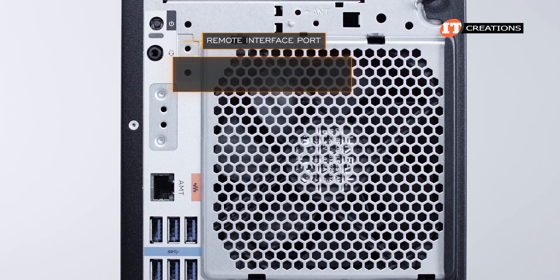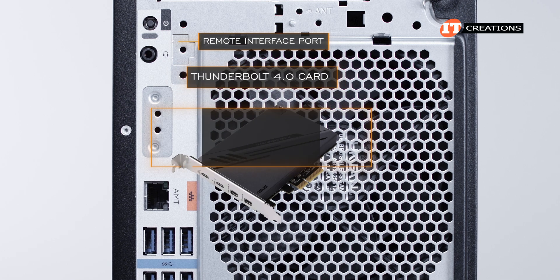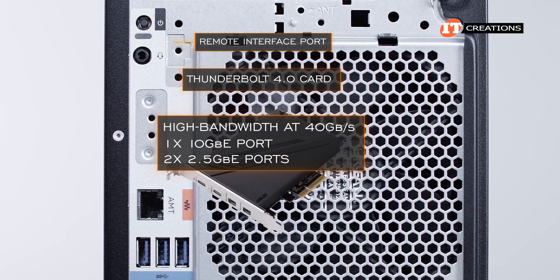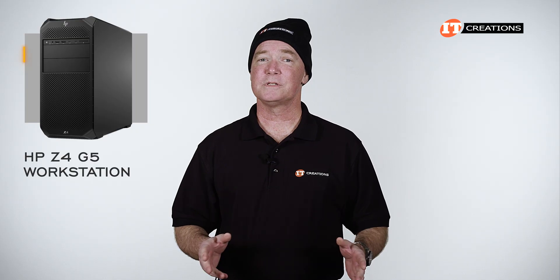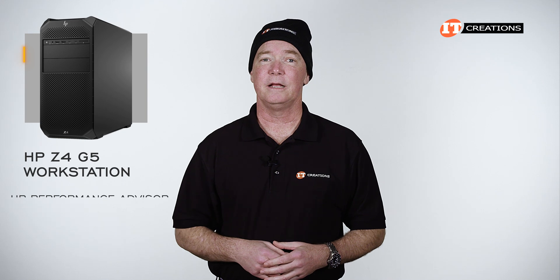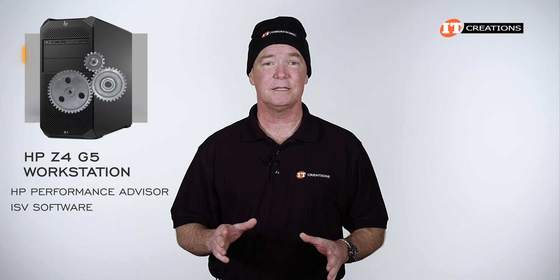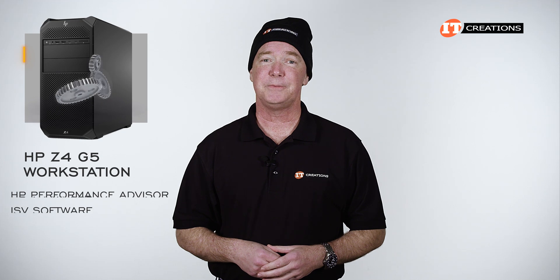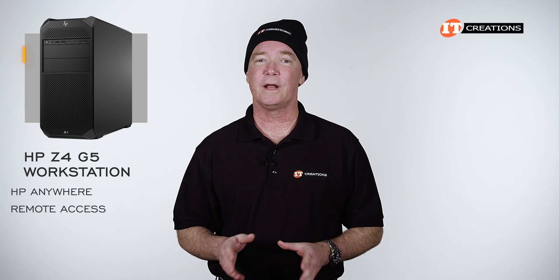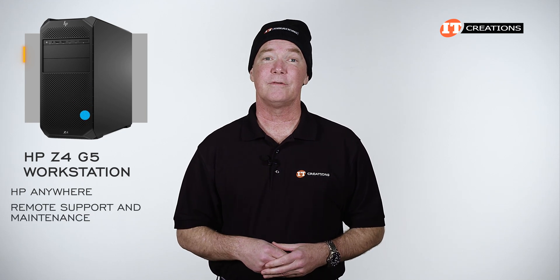The remote interface port enables network access for a remote user over an encrypted channel. As an option it supports Thunderbolt 4 at 40 gigabits per second, a single 10-gigabit Ethernet port, and two 2.5-gigabit Ethernet ports. HP Performance Advisor will help you get the most out of ISV software by automatically adjusting settings based on hardware and software configuration. HP Anywhere, available as a PCIe-mounted card or external device, provides remote access to the system from a single secure interface and enables remote support and maintenance from anywhere with an internet connection.